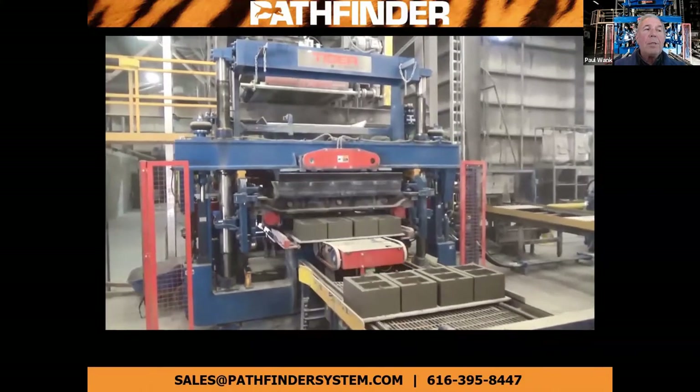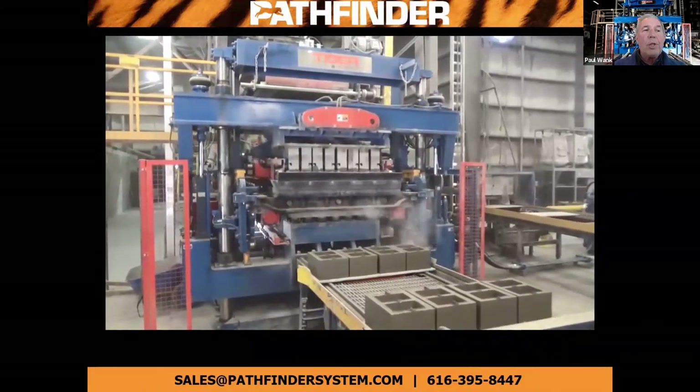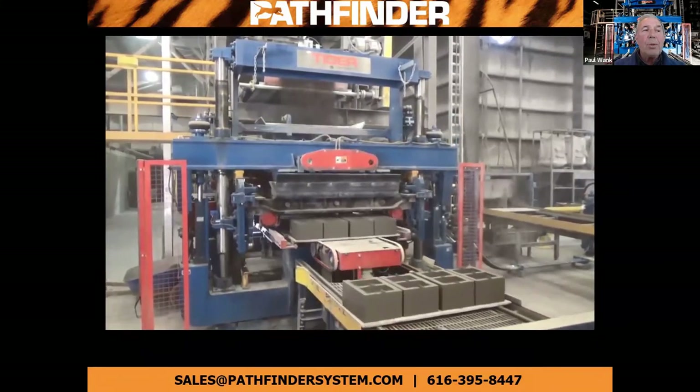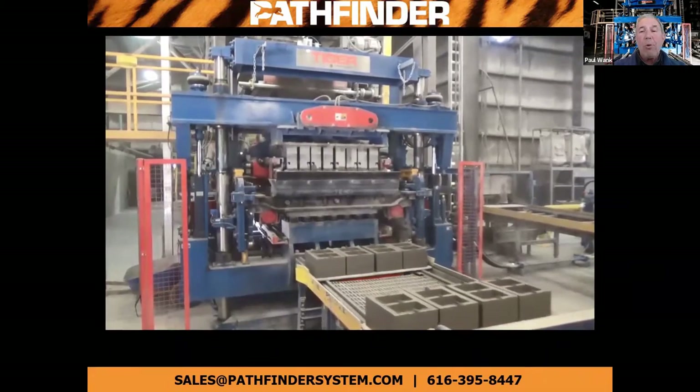So if you want fast, flexible, high quality production, contact Pathfinder Systems to learn more about the Tiger Model S or to arrange a plant visit to see one in operation.